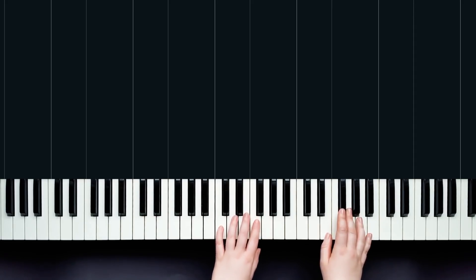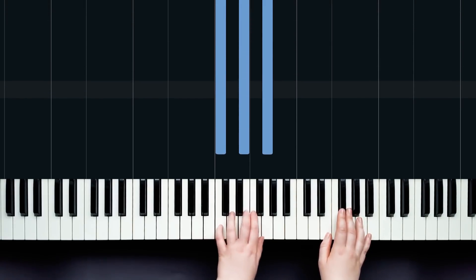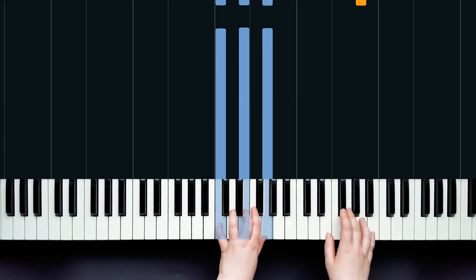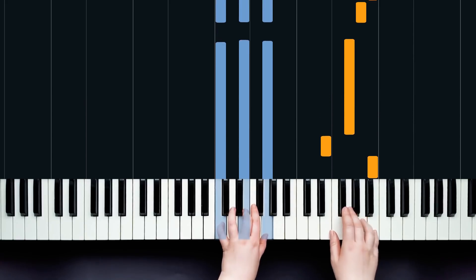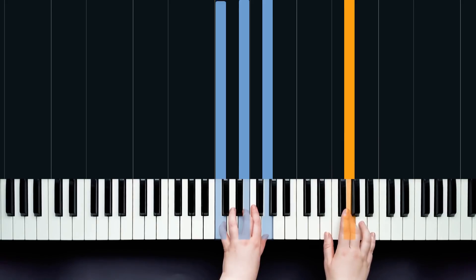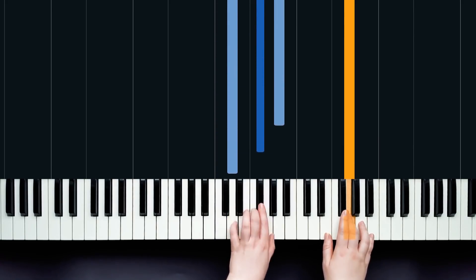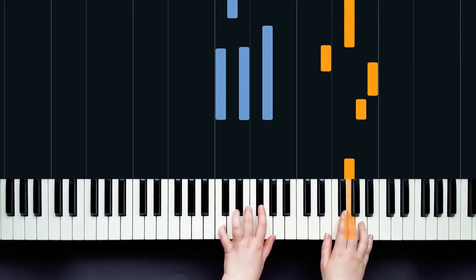Now the left hand here is up in the treble clef kind of space — we're in the middle of the keyboard actually. So we've got middle C here, and we're going to be playing a C chord, nice and easy. We play that whilst we do the first four notes in the right hand. And then after that we're going to hop up to this D major chord, broken up.